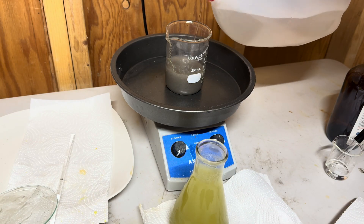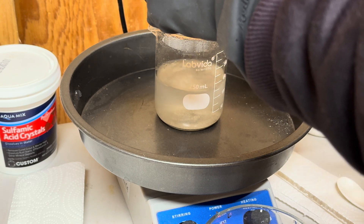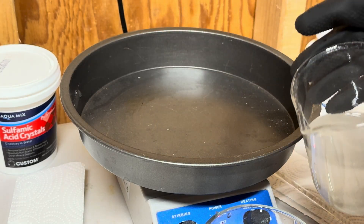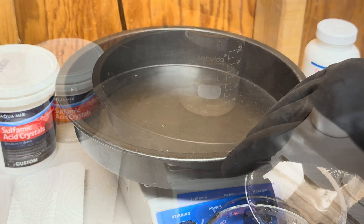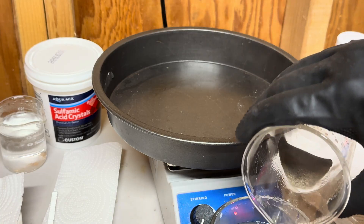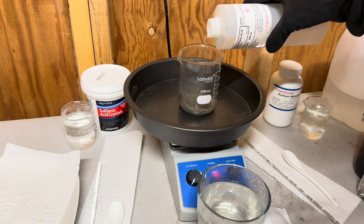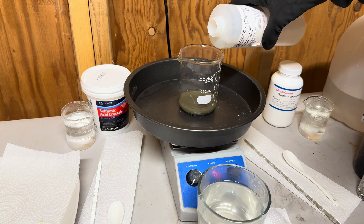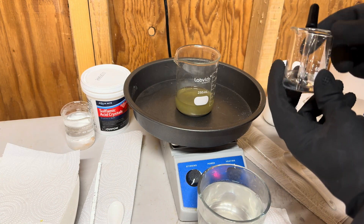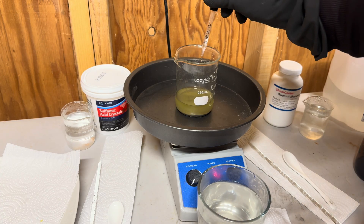Now we will give this a good rinse. This is rinse number two. Now we will make our aqua regia — I'm putting in about 75 milliliters of hydrochloric acid, and now I will add in two milliliters of nitric acid. We will add more nitric acid to the solution should we need it.